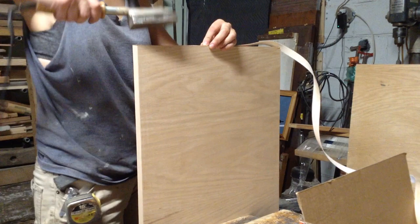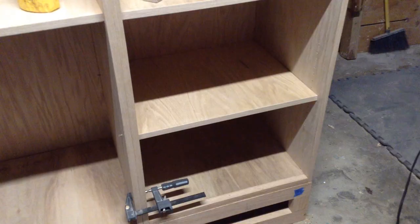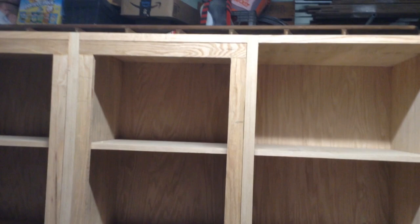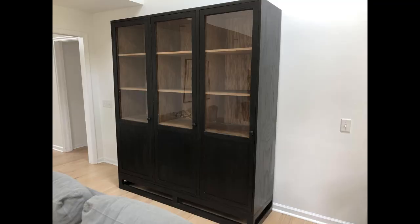What I like to do is edge-band one width and one length first, since edge banding adds a little bit of material, then measure and cut the two remaining sides close before edge-banding those. You can see all nine shelves shown here, along with a preview of what the doors will look like in the next video, and all the shelves sitting in place with the base.